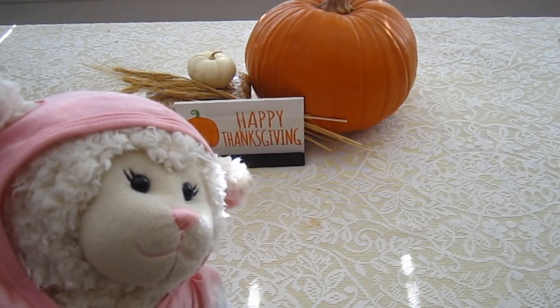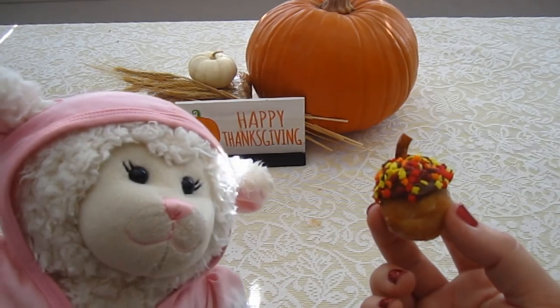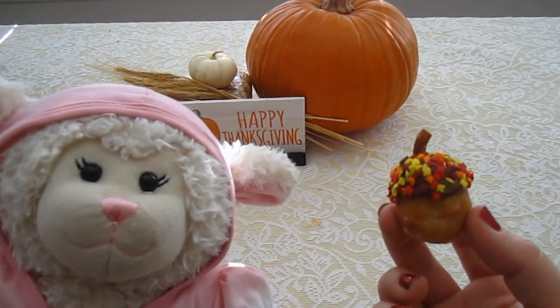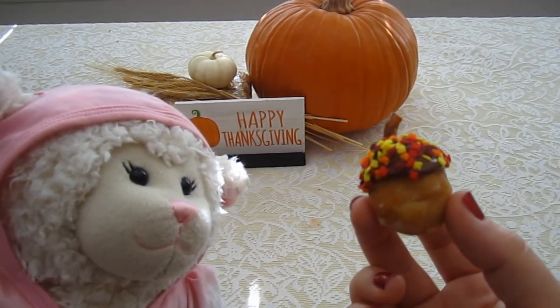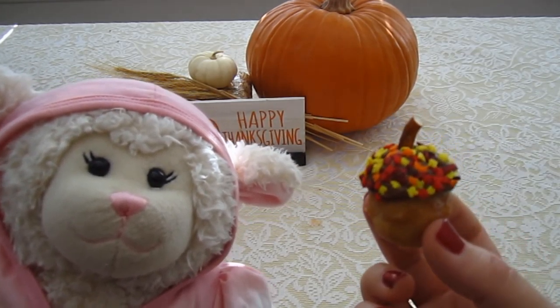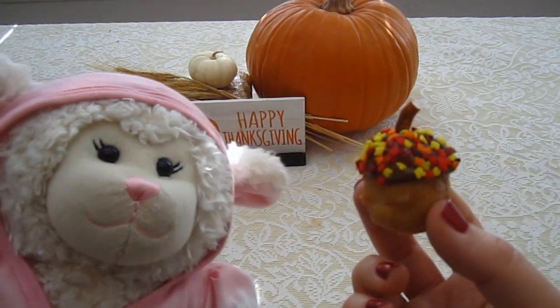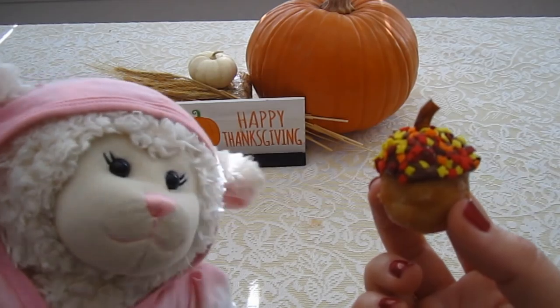Mom, show them what we're going to be making today. There you have it. That is just adorable. Basically it looks like an acorn. Mom's going to show you the ingredients that you need. It's a yummy snack that would be great for autumn and fall time, or great to snack on during Thanksgiving Day.